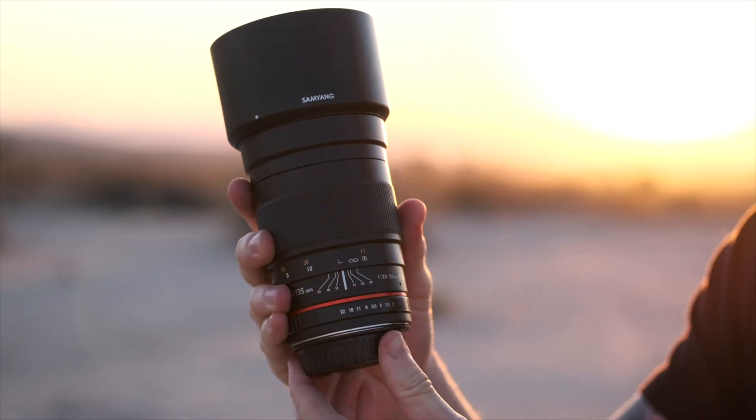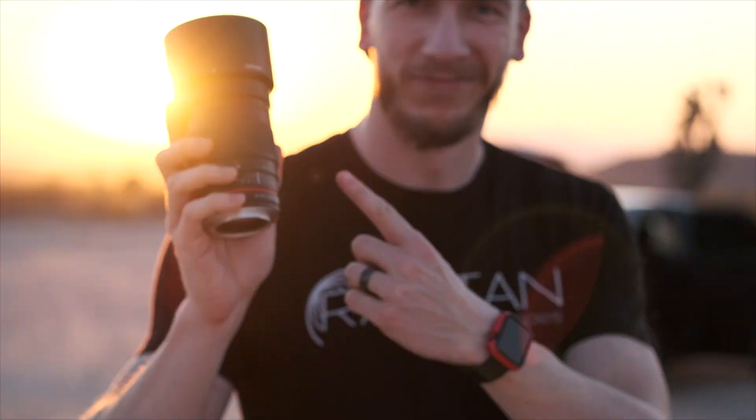We've been wanting to make a review video about this lens for the longest time, and I think today is the day. This is the Rokinon/Samyang 135mm f/2.0. It's one of the best lenses for astrophotography — it fits on both full frame and crop sensor cameras, and although it's kind of bulky, you can take off the hood and attach it backwards for easier transportation.